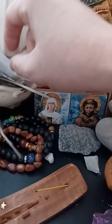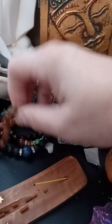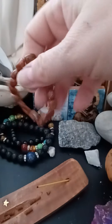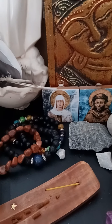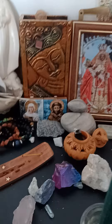Here are some bracelets I used to wear all the time, but due to my illness everything swells sometimes, so I keep them here where they're safe. And here are more stones I found that I feel connected with.